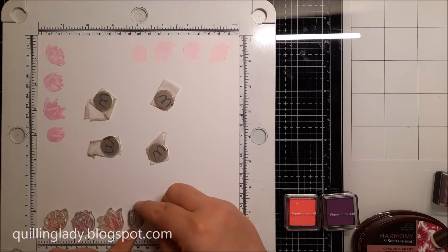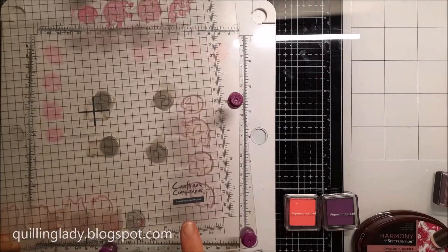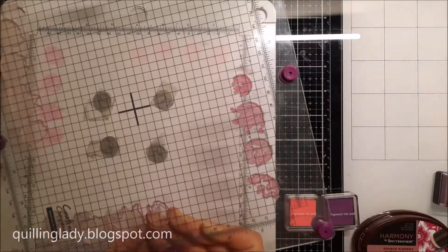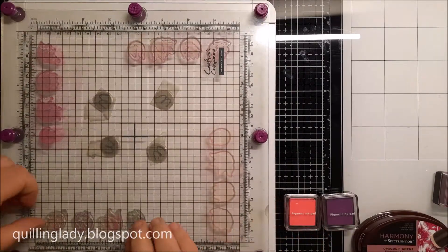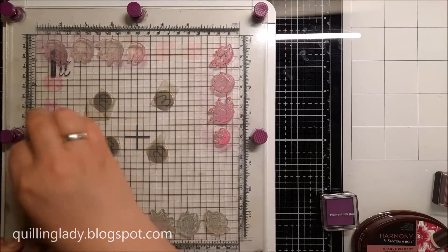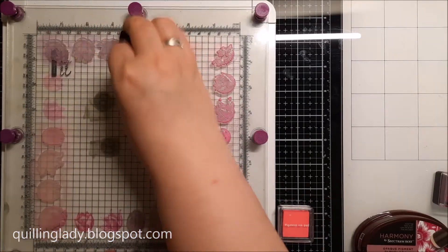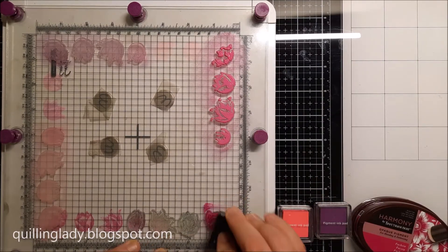These tulips are just so beautiful when we add all those layers. I'm moving my stamping platform — looking at the logo makes it so much easier to rotate. In the description down below you can check all the products I used in today's video and I'll try to leave as many links as I can.